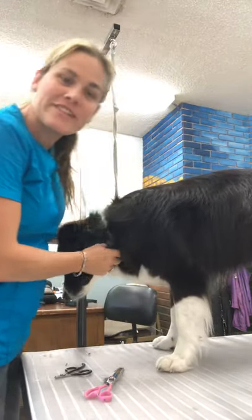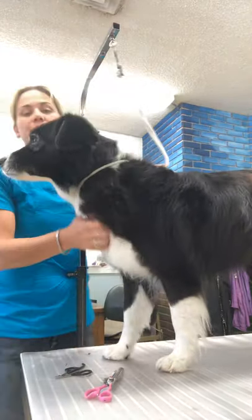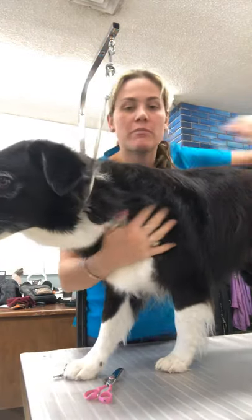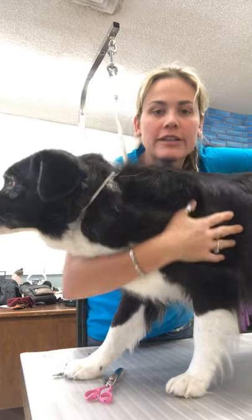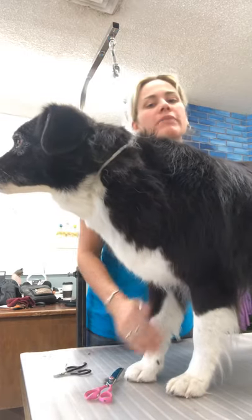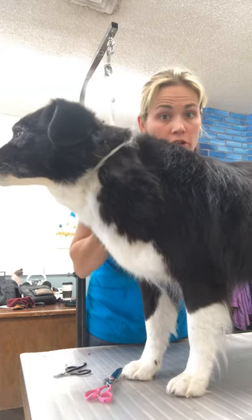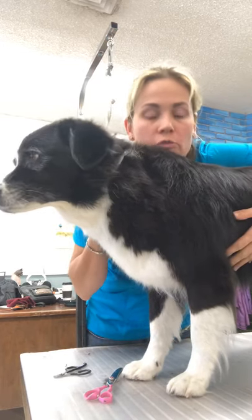Hi everyone! It's Shiloh with Shiloh Peck Roomie. I just wanted to introduce you to my friend Molly. Molly is a Border Collie. She's an older dog, but to let you know, she hates her nails. So I'm going to show you what I go through with Molly.